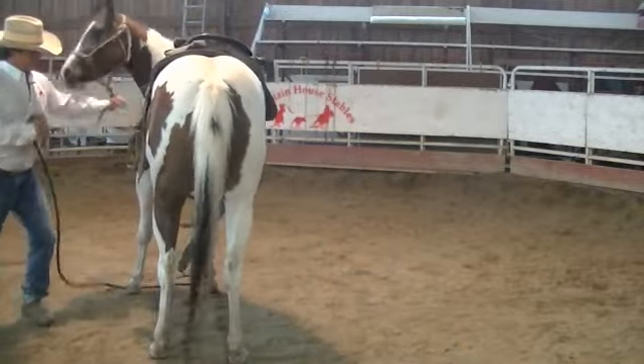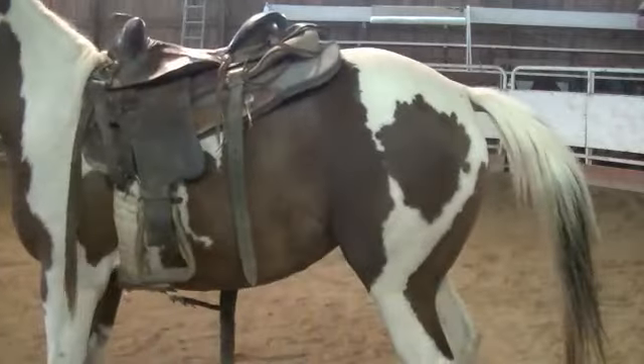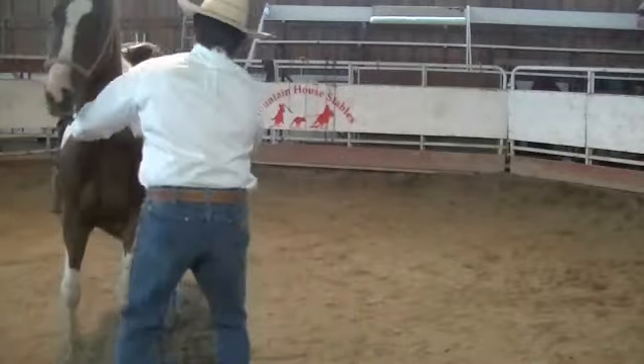Just start backing up. Back up. Now she can feel that cinch. Put it back up. Back up. See that — rounds her back up there a little bit.